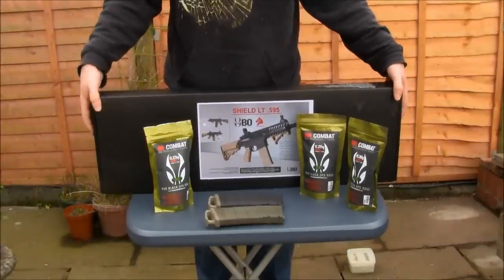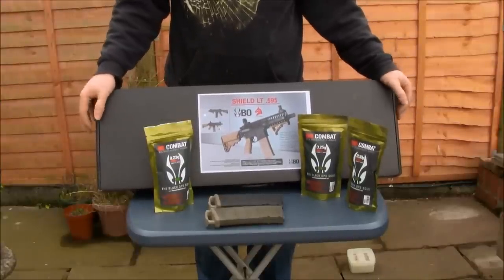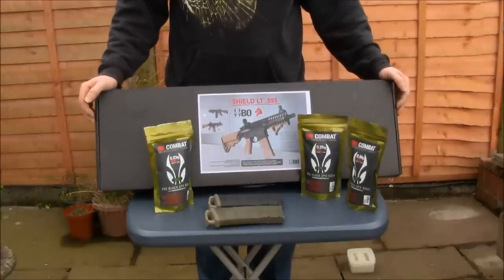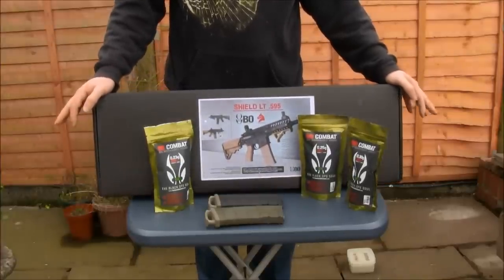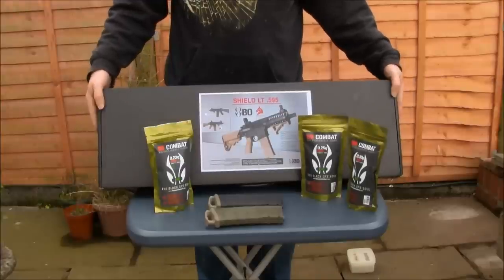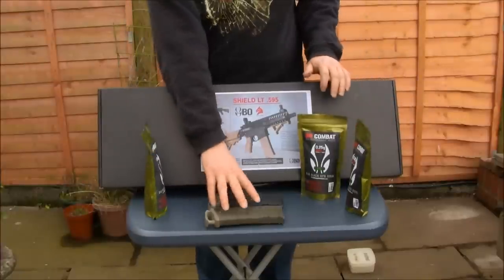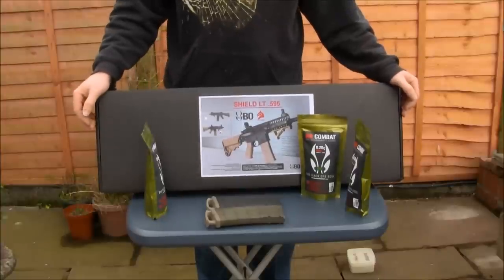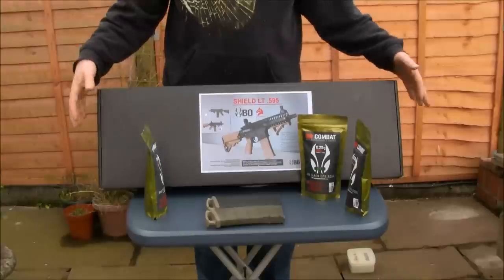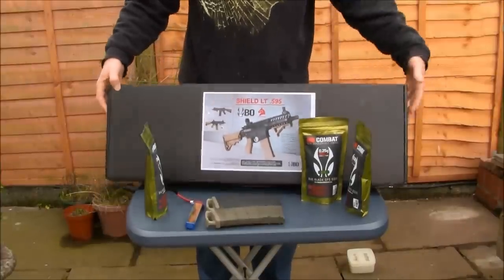Today we're going to have a look at this new rifle from Bowdynamics — it's their Shield LT 595. I've already had a look at the other LT 595, which you can see in the video — I'll put a link in the comments below. This is a shorter version. We're also going to have a look at their ammo. I've got two magazines: one filled with Blaster .25 and one with the Bowdynamics .25 biodegradable BBs, and we'll test them out of this rifle.